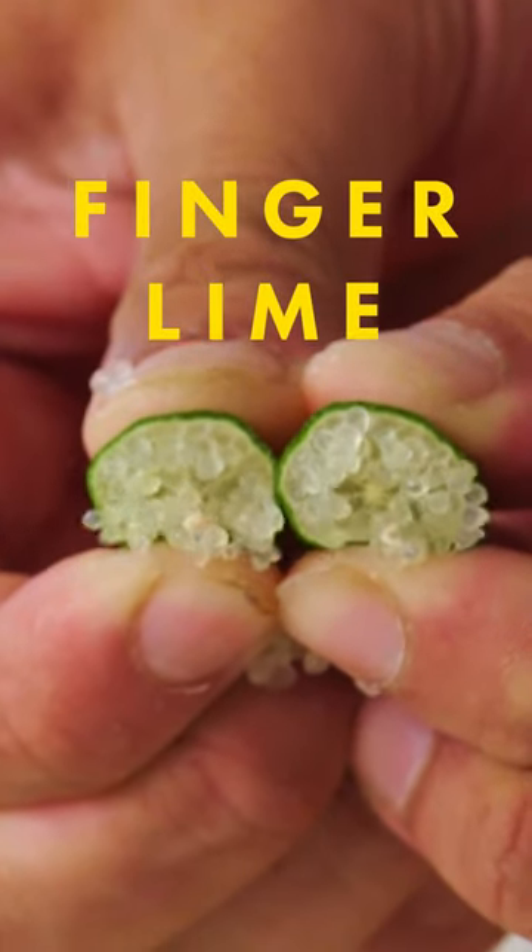These are finger limes. They are native to Australia. They're called finger limes because they're shaped like little fingers.